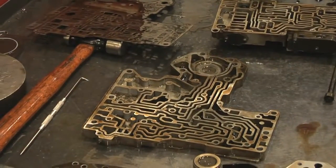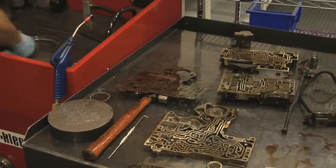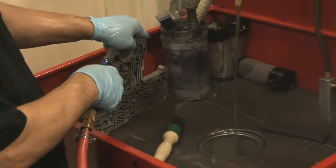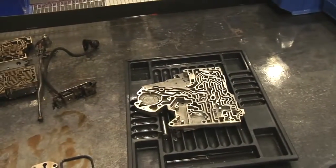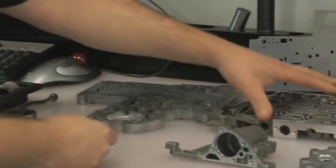The valve body process begins with complete disassembly of the valve body and of all the valves and springs. The entire valve body, as well as every single valve and spring, are cleaned by hand. Once the entire valve body cleaning process is complete, each component is individually examined for wear, damage, and breakage.